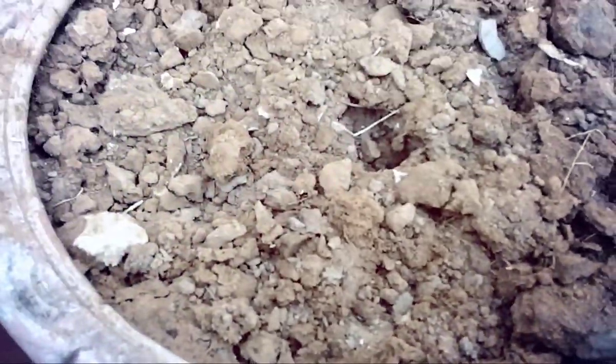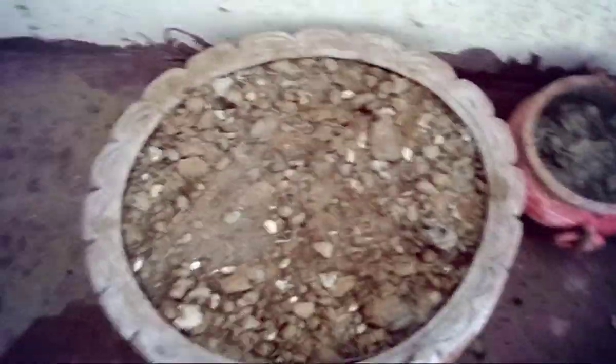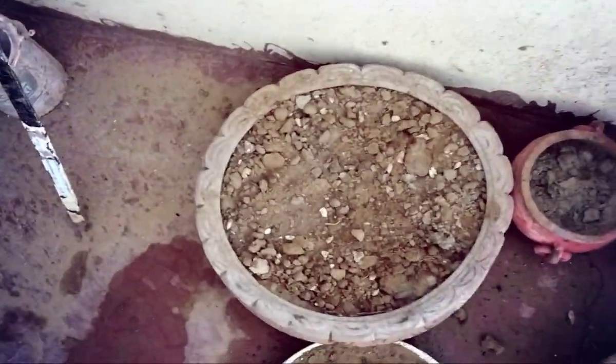Now I have made some holes and I will put the Moss and Me seeds in them. Now I have scattered the seeds and I will cover the soil over them. Now we are giving water.